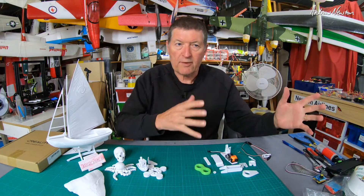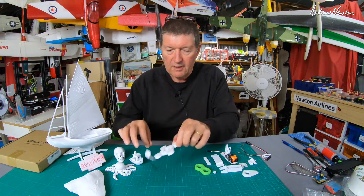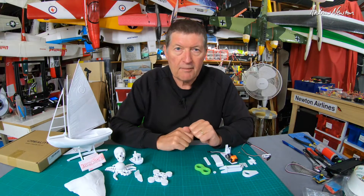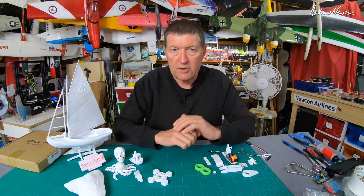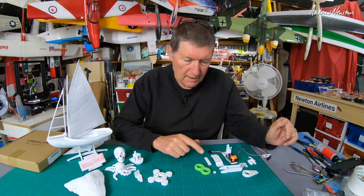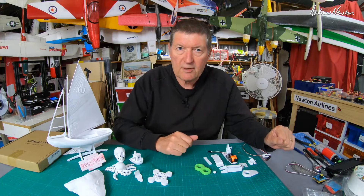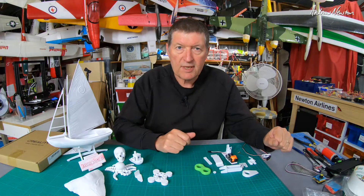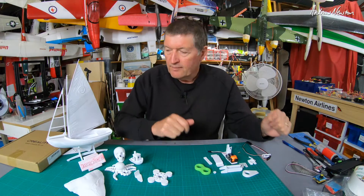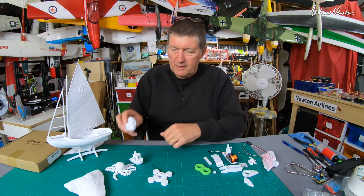The first thing to know about is Thingiverse, which is the online repository of all different sorts of shared 3D model files that you can download and search through. I have a Thingiverse account with a link in the description. I spend a fair bit of time trawling through Thingiverse looking for interesting things to print.